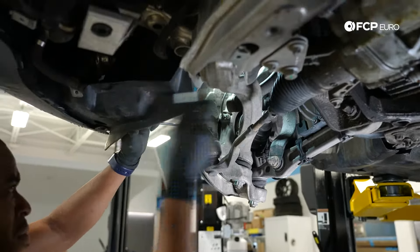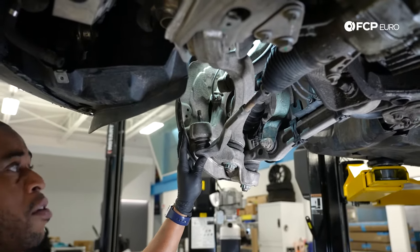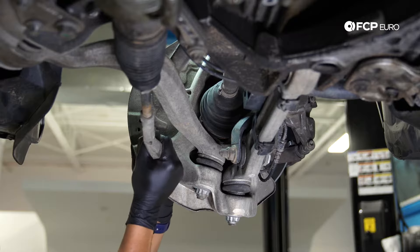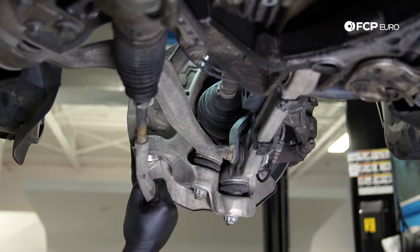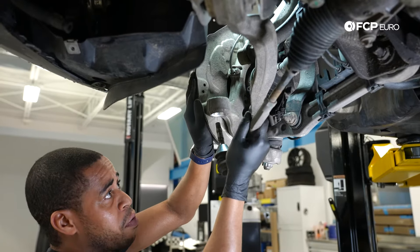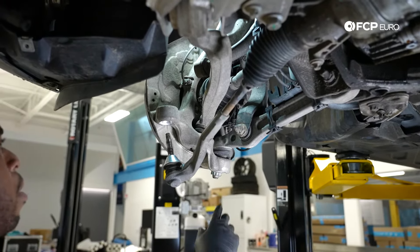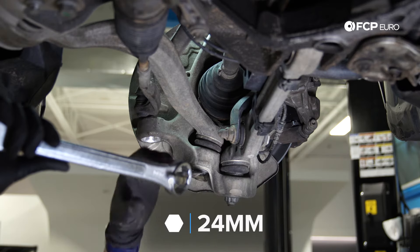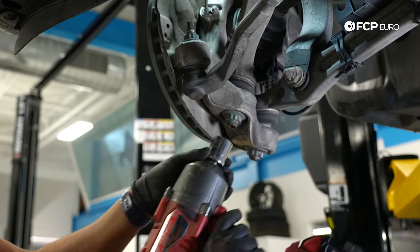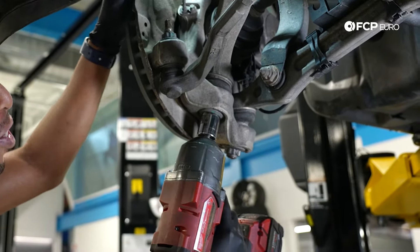Now that the joint is spinning, I'm going to counter hold it. So that's our nut — once I've released my hand, that's just going to loosen right up. Just putting pressure in this direction allowed me to get that tie rod out. I'm using a 24-millimeter 12-point with a wrench for additional leverage. Just tacking the tie rod back in so that the steering will stop a little sooner.